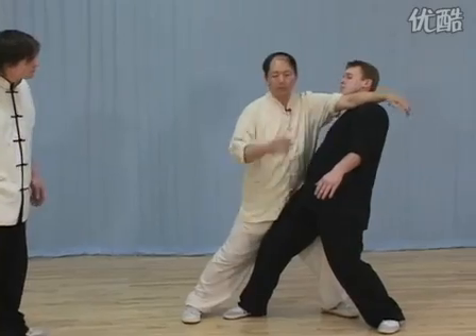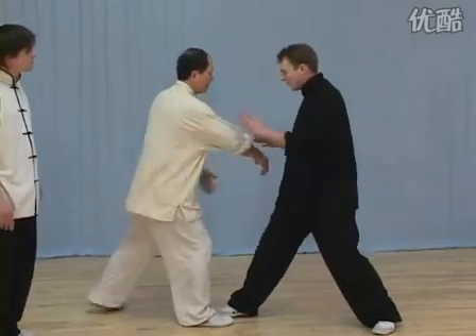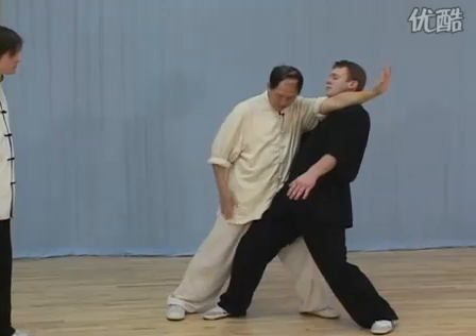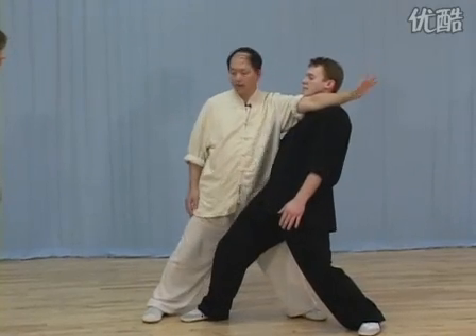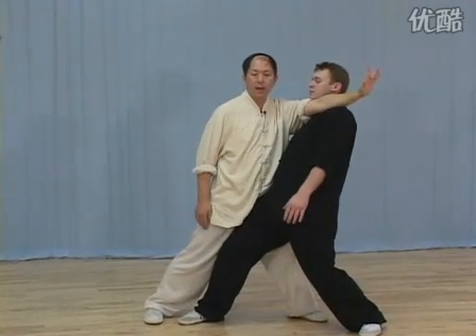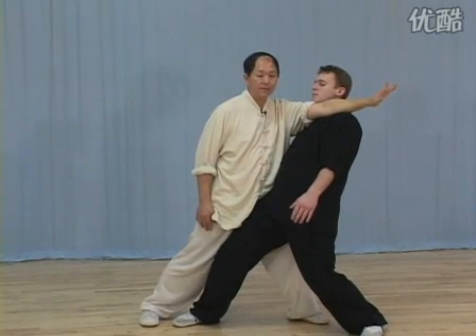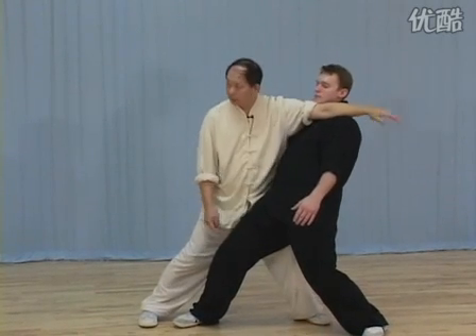Don't get too much — just enough to neutralize. This is in. See my butt here — not this way, but this way. Now he's mine. He cannot hit me, cannot do anything. He cannot even get out. You can only go to this leg. Try again.